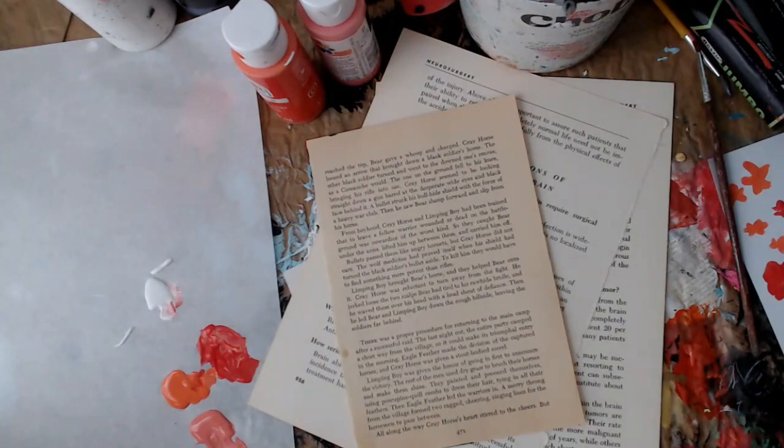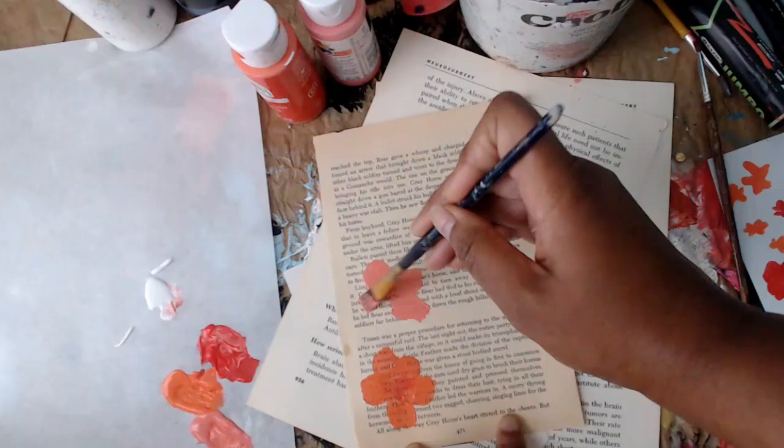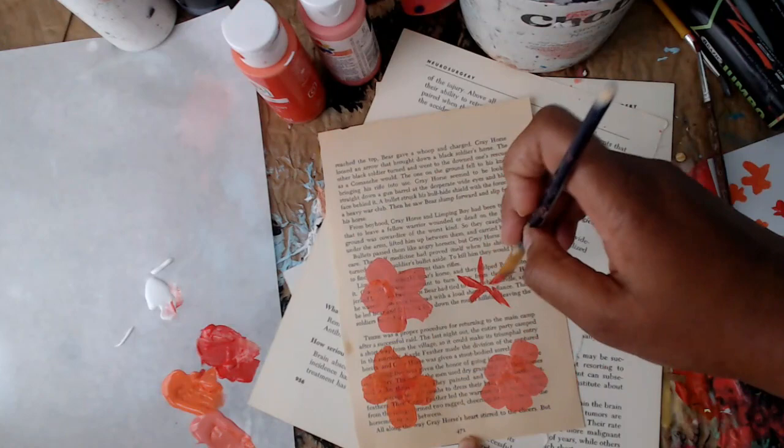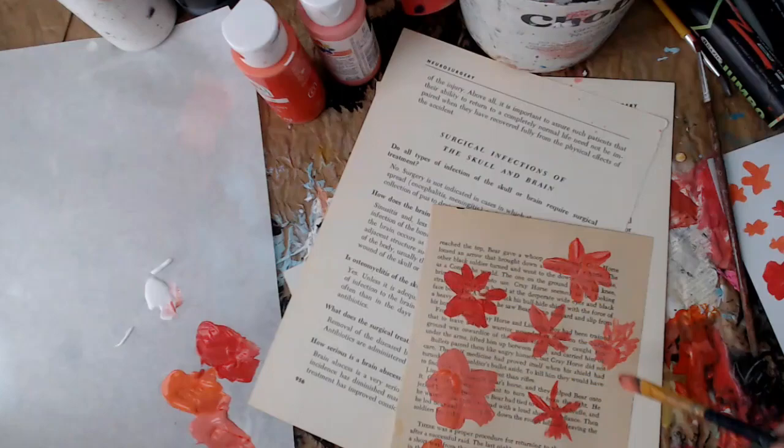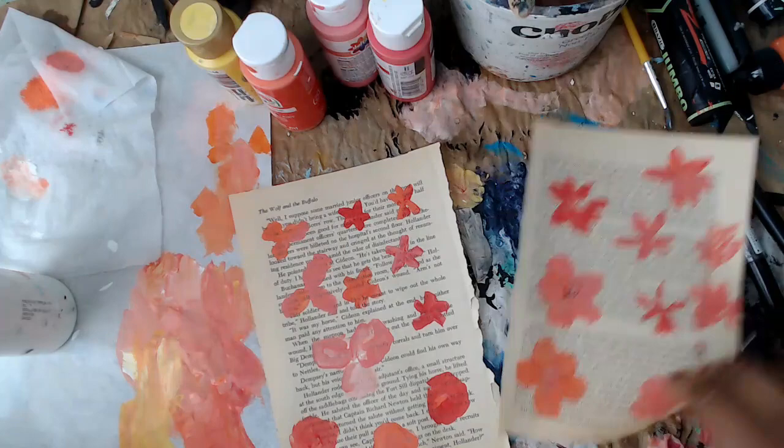These are really fun and you can add them into all your art projects. You'll also need sharpies for this process — get a large sharpie and a thin sharpie, or any permanent black pen will work. You want two different sizes, a thick line and a thin line, because as I said these are doodle flowers. I'm going to make the centers of my little flowers first.